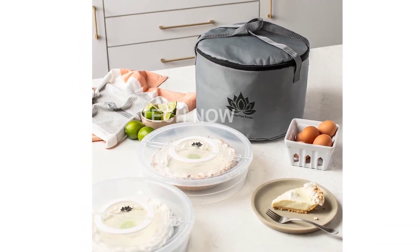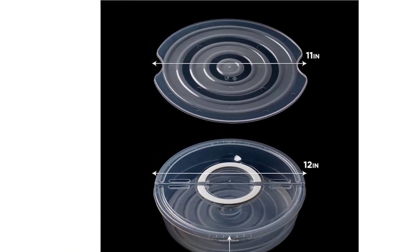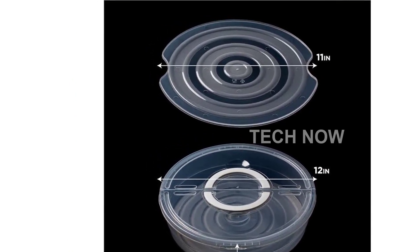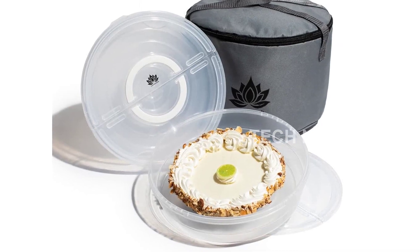Durability and safety are at the forefront of our design. Made from premium ABS without BPA, our cheesecake container is built to last. It can handle up to 11 pounds of food, offering substantial storage for all your diverse needs.